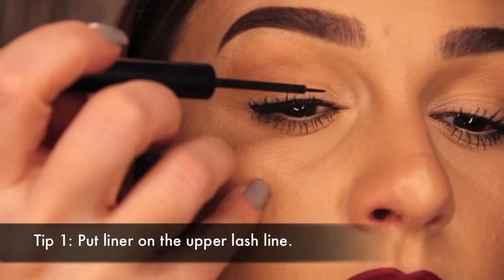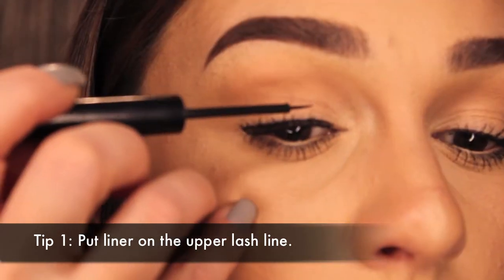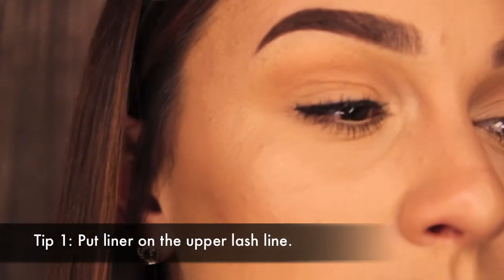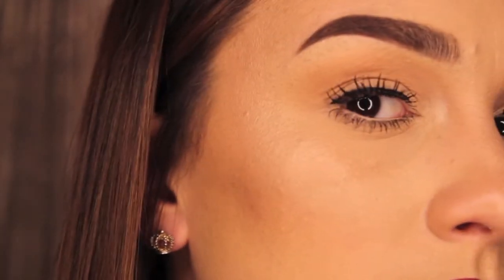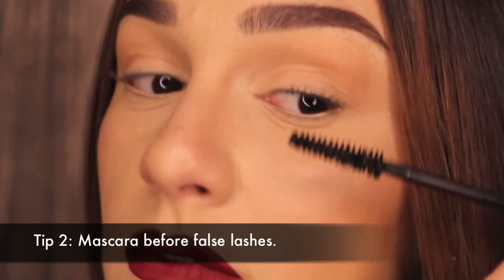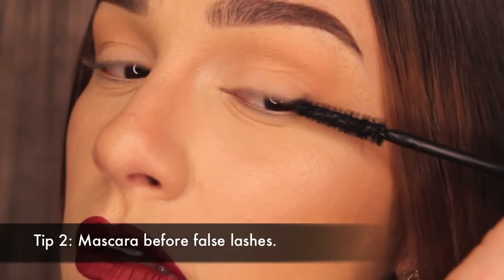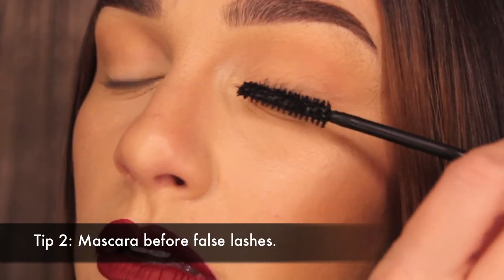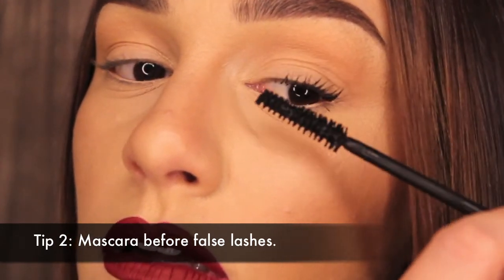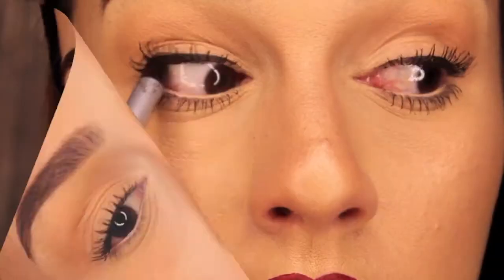So if you are tired or struggling when putting on your false lashes, then keep on watching. First, put on a little bit of liner in your upper lash line. Put mascara on before you put on false lashes — this is going to help your lashes blend into the false ones a little bit better. And putting mascara directly on false lashes makes it so they don't last as long. If you want to get more than one use out of them, I suggest not putting mascara directly on them.